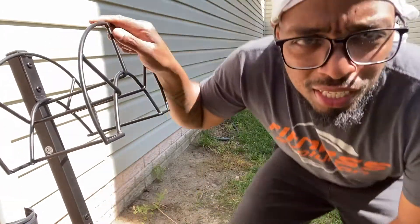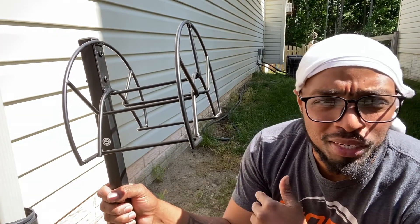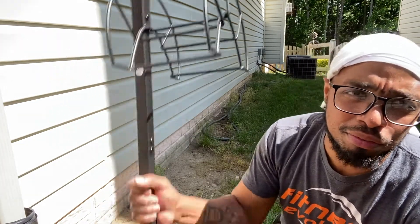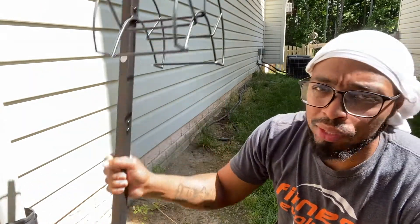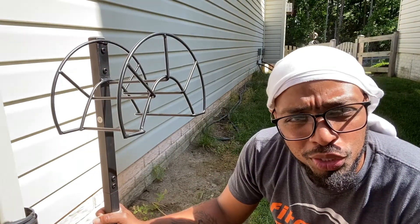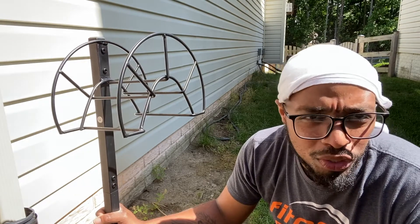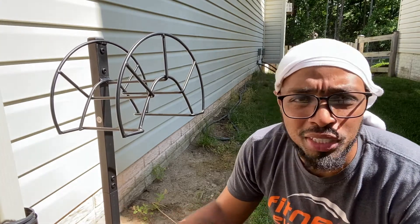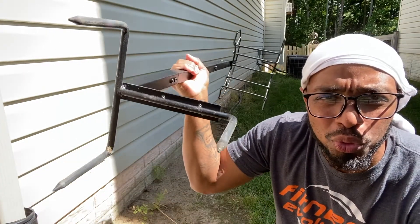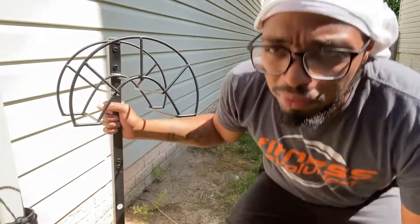I see a lot of reviews on this thing and people are upset because it's not sturdy enough. But this is only six inches in the ground — you're not going to get that much stability with six inches. If it were 12 inches, it wouldn't move at all. You have to take into consideration how deep the probes — the pegs — actually go.